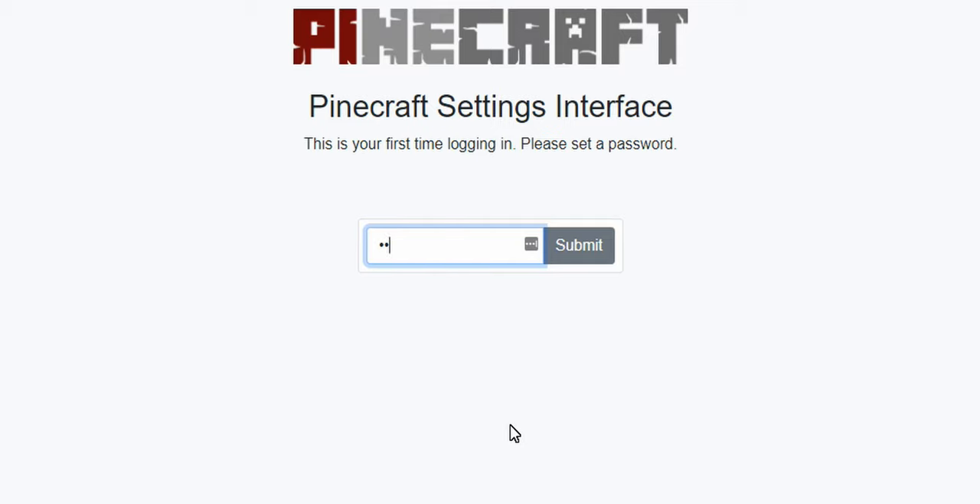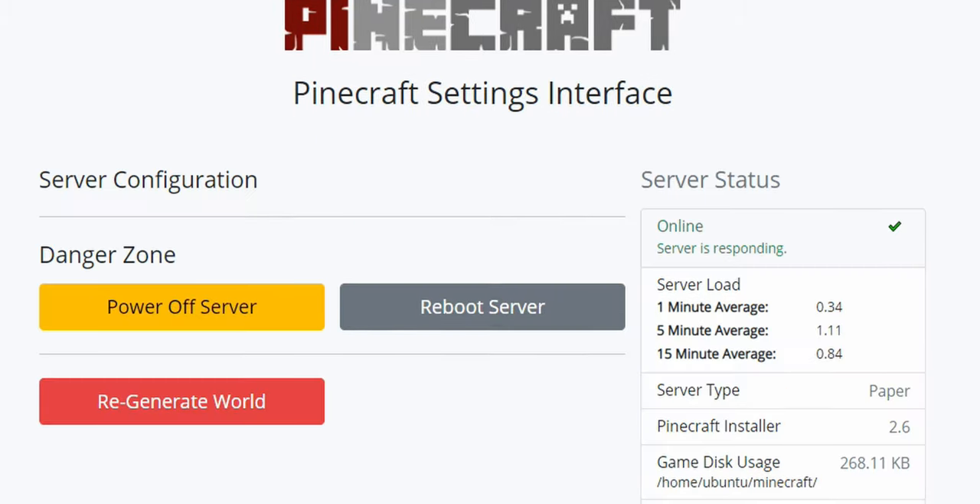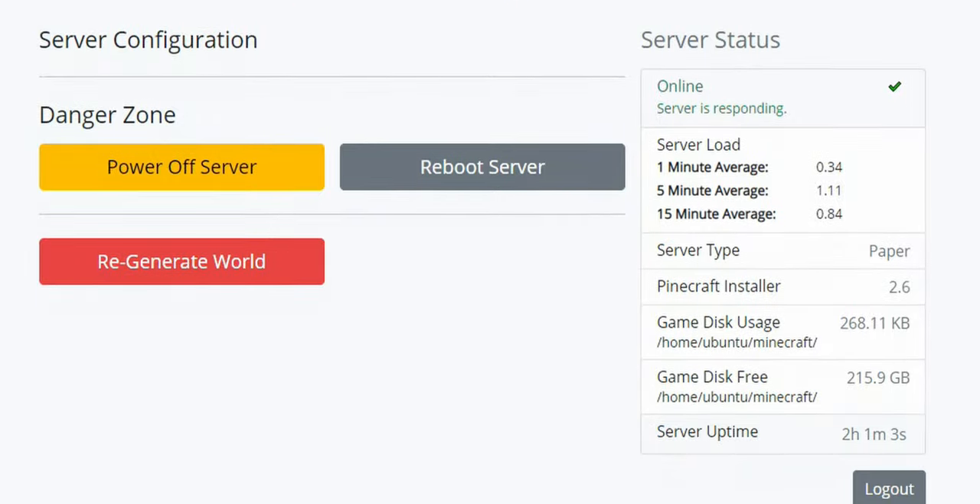I've got some exciting ideas for Pinecraft that I'd love to implement in a future version, but it'll take the support of users like you to help me do it. So if you love Pinecraft, please consider supporting the project at Patreon.com/Pinecraft. I released the very first version of Pinecraft Installer back in January, and here we are — less than three months later, and version 2.6 is already out, implementing several user requests.